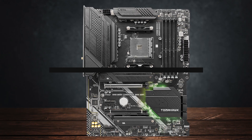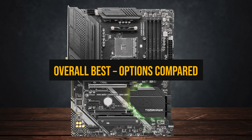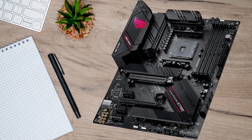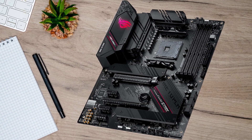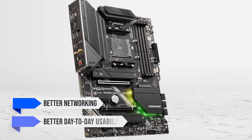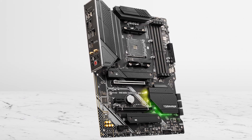Moving on, let's talk about top picks for the average user with the 5600X. Once you step up from budget, you're not paying for more FPS — you're paying for fewer compromises, better networking, better day-to-day usability, and a board that still feels good after you've added drives and peripherals.